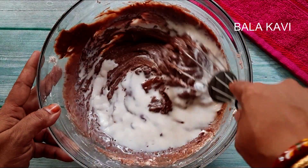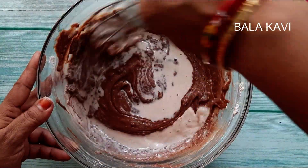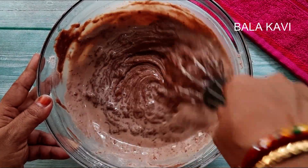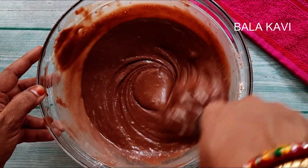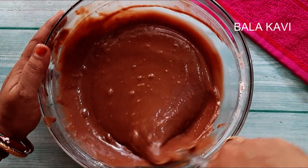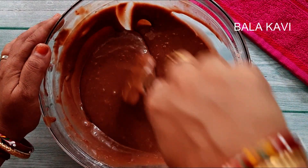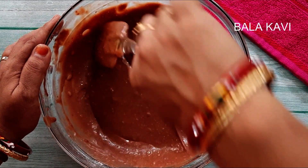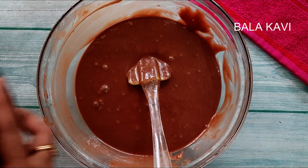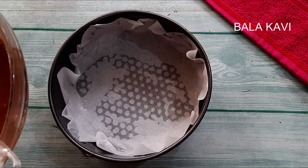Mix it, friends. I don't know how much it is. Friends, let's mix it in the same way. You can mix it in the same way. It's very soft. Now you can add the cake batter. Friends, I'll pour the batter into the top. I will add the cake.